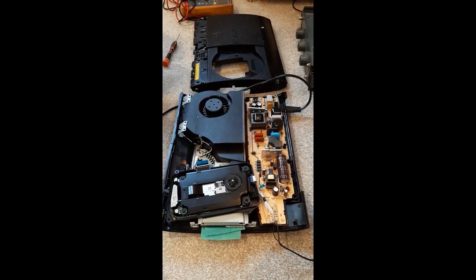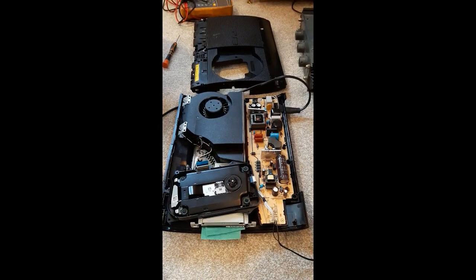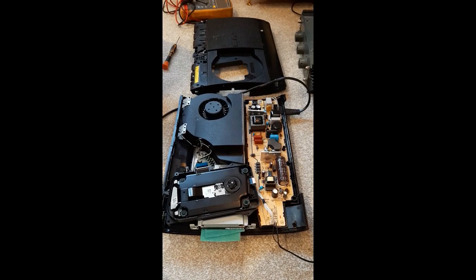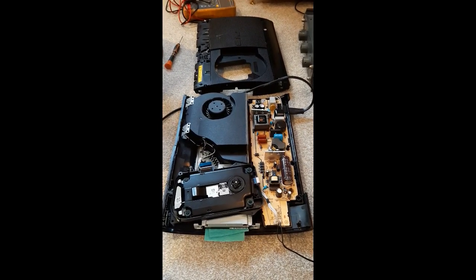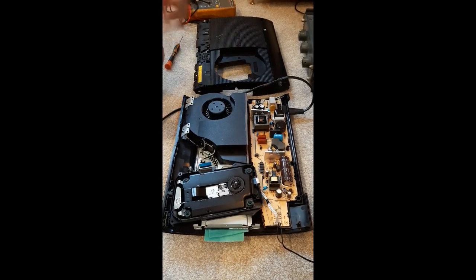So I bought it back and stripped it down - there are plenty of videos on YouTube about stripping it down - to see what happens. I'll just show you what the issue is.